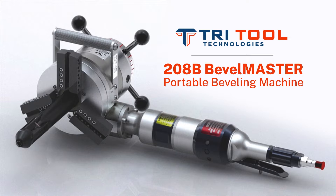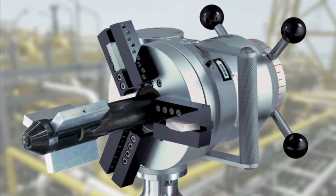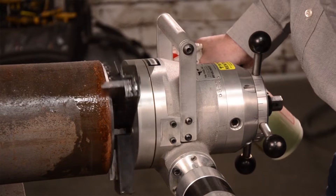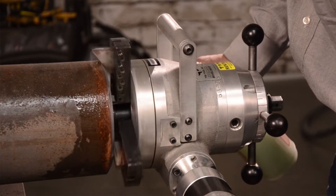Tritool's 208B Bevel Master is a portable machine tool that mounts securely into the ID bore of a tube or pipe by means of a proven expanding mandrel system. It provides the ideal equipment solution for producing repeatable precision weld preparation profiling on 2 to 8 inch pipe.